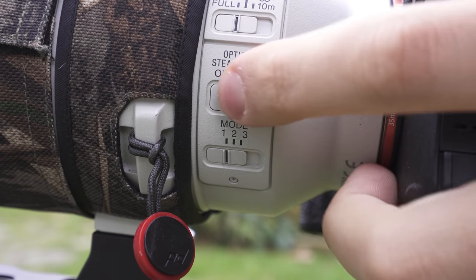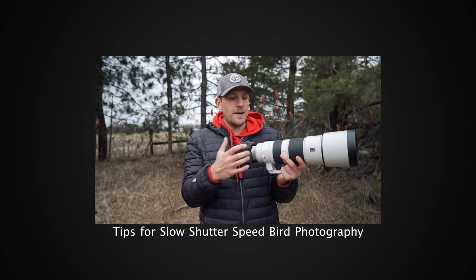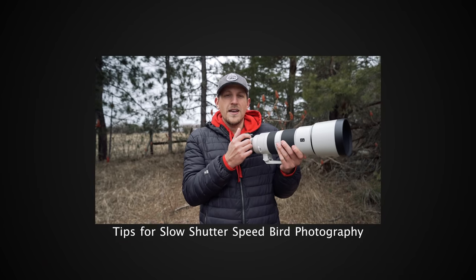I'd also suggest turning on lens stabilization if your lens has that option. One of my favorite techniques at slower shutter speeds is to take longer bursts of images. Instead of just taking one or two, I'll take a burst of five or ten, which increases the odds that one of those photos is tack sharp. If you want more tips on using slow shutter speeds, I have a video on my channel going into more depth — check it out in the info card above.